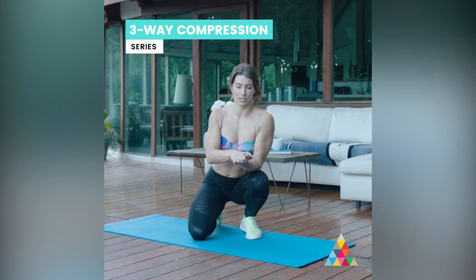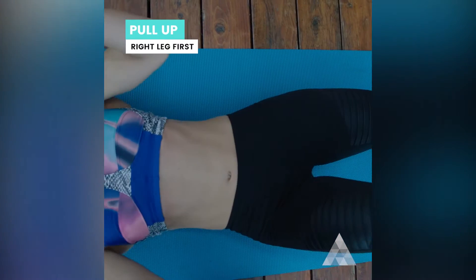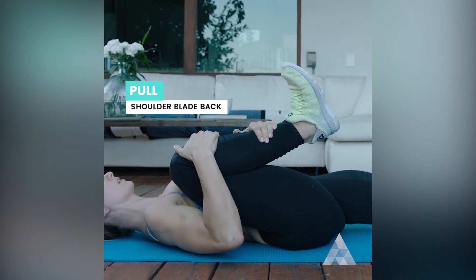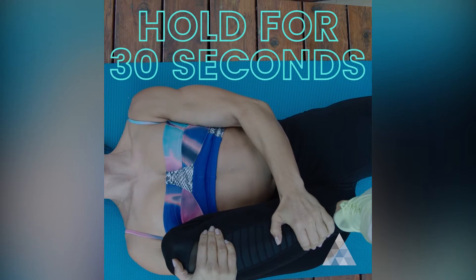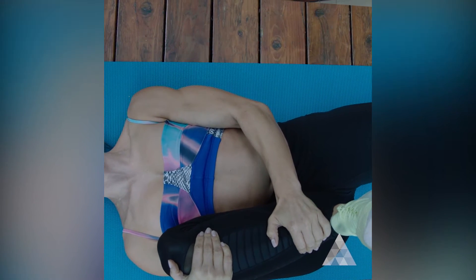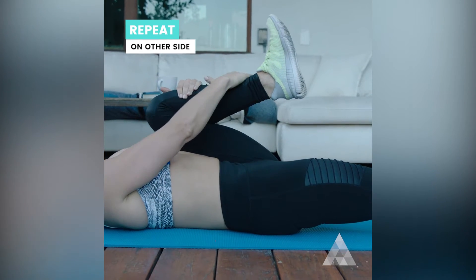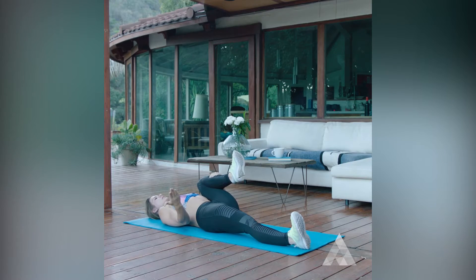This is my three-way compression series. Laying down, pull up your right leg first, grab it with both hands, pulling your shoulder blades back to the ground. Hold this compression for 30 seconds. You're going to switch, alternate to the other leg, same exact positioning. Hold for your 30 seconds, release.